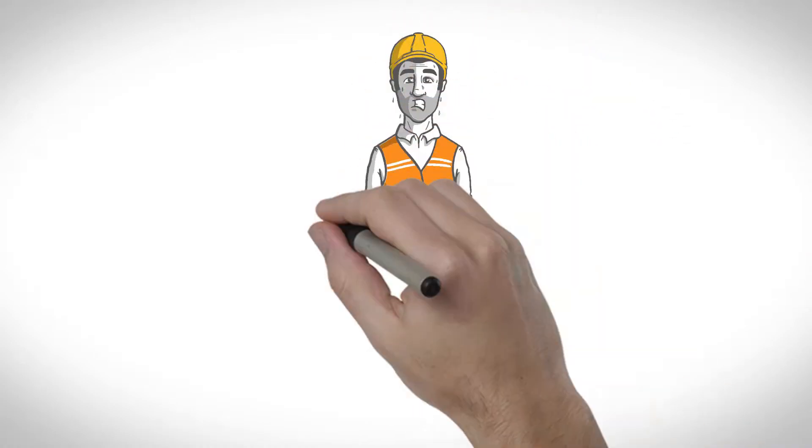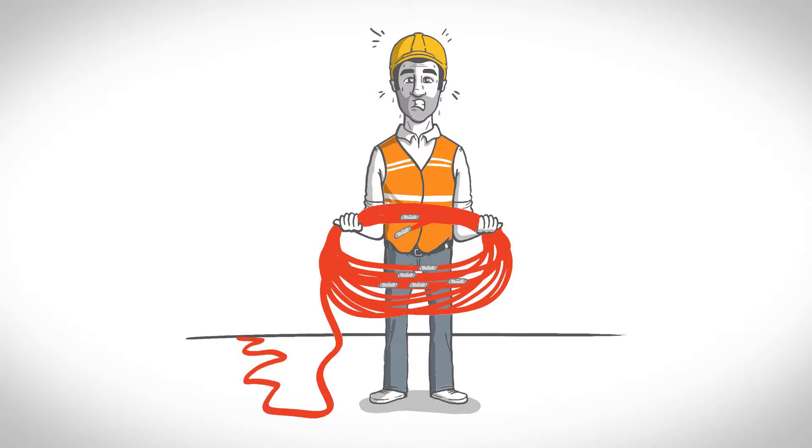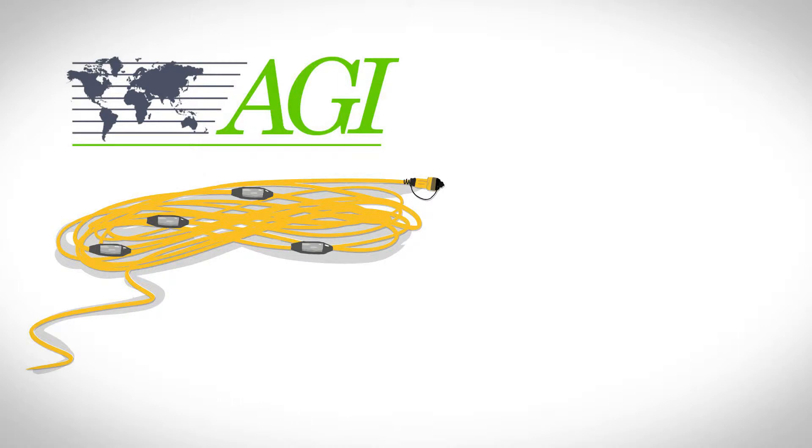Are you tired of heavy cables? Do you want to collect resistivity data quicker, easier, and with the lowest data noise possible? Well then, you need AGI FlexLite cables.